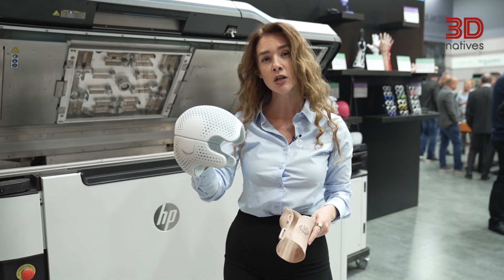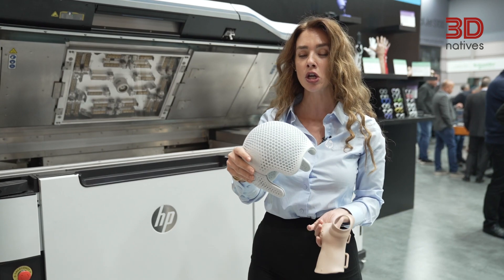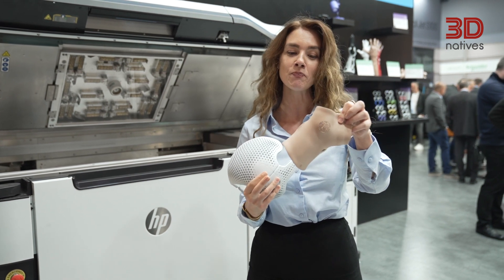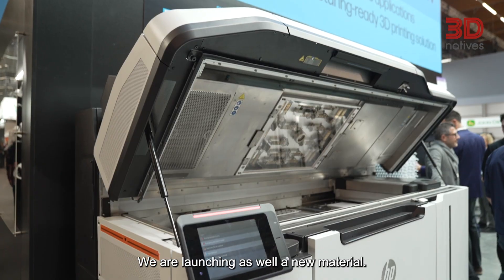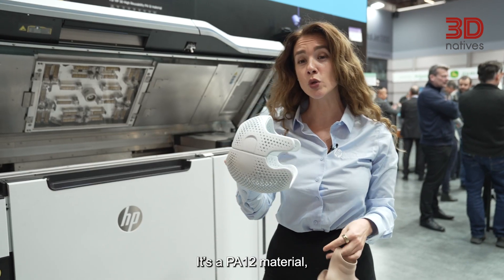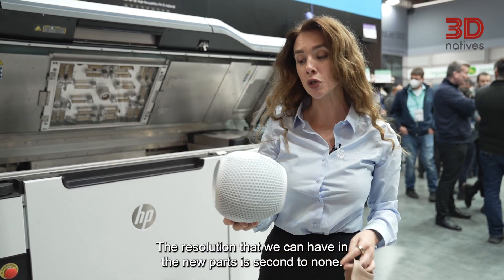Here I have an example from Invent Medical, one of our customers — this application has been 100% printed on our new solution. And here I have another example: a Blatchford application produced by Prototal. What you can also see is that you can have complete post-processing freedom.